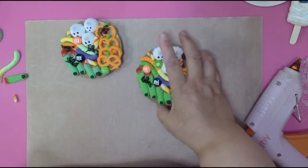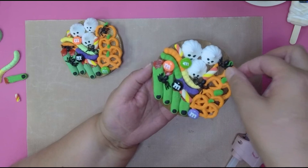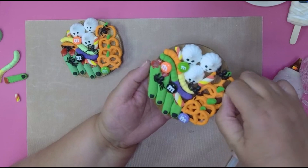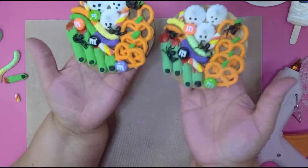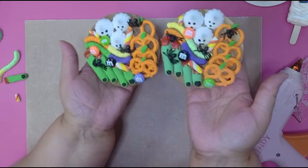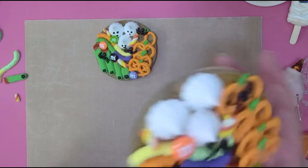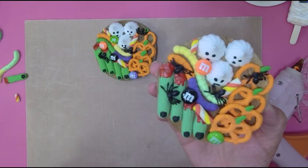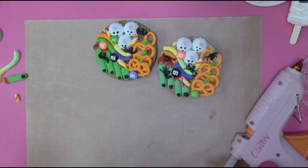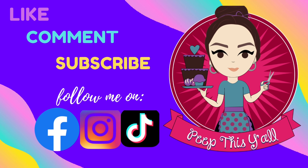Guys, here you go — your mini Halloween charcuterie board, cute for tiered trays, just to display on your little table. It's so cute, I love it. They fit right in the palm of your hand so they're very tiny. You can even sell these in your Etsy shop — the possibilities are endless. I hope you really like this cute little charcuterie board. If you make one, tag me — I want to see what you did! Until the next video, stay safe, stay healthy, keep crafting, God bless, bye!